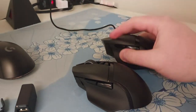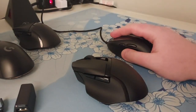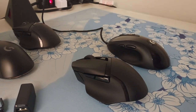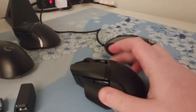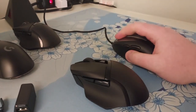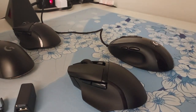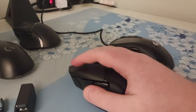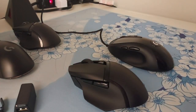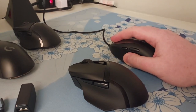Jokes aside, let's talk shape. I'm gonna compare everything to the 518 because I'm a boomer and I think this is the standard by which all mice of this type of shape are compared to. Many of you are probably more familiar with this shape than this one, so sorry, this video might not be that helpful to you. But this would also mean you've tried the Basilisk and you know what you think about it.